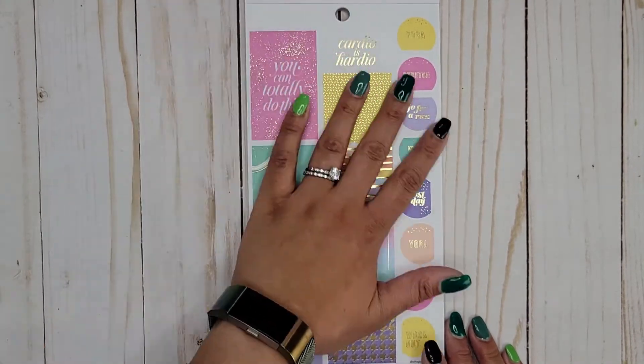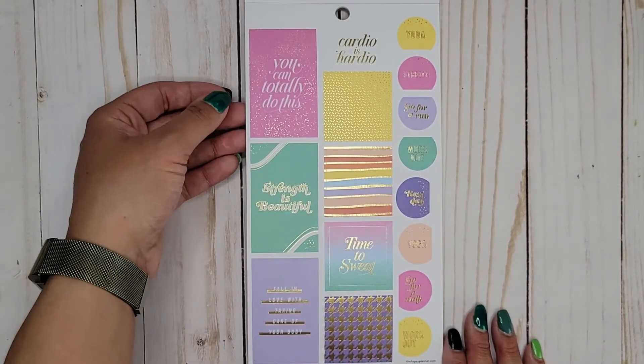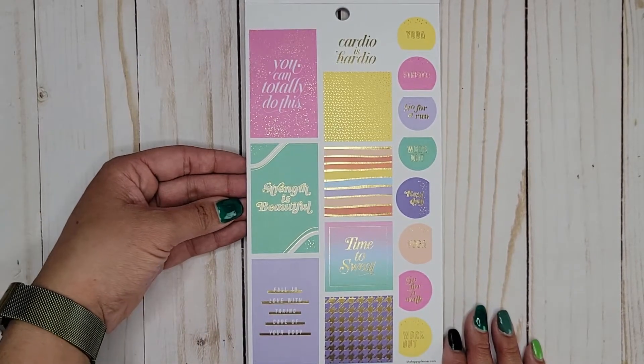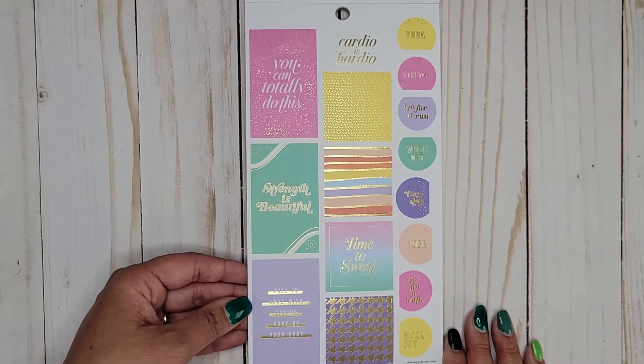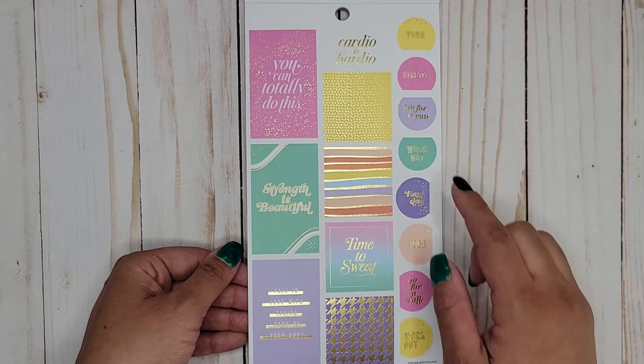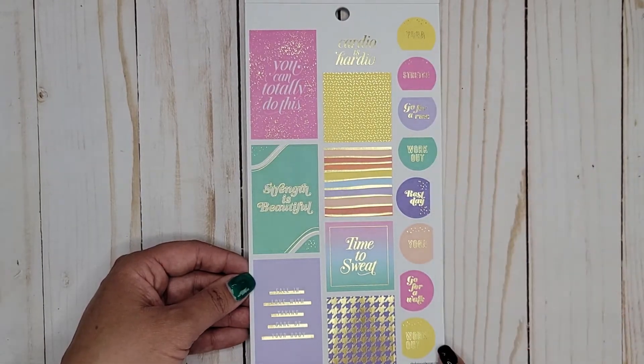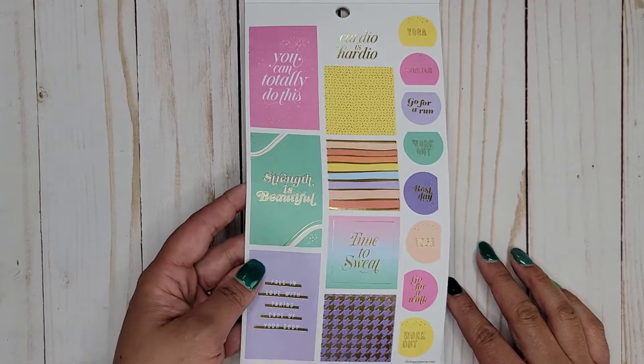Really pretty colors in this book. The same type of page but with gold foil this time. You can totally do this — strength is beautiful, fall in love with taking care of your body, cardio is cardio, oh my gosh, time to sweat. And then we get the same words that we got on the first page. Super pretty.